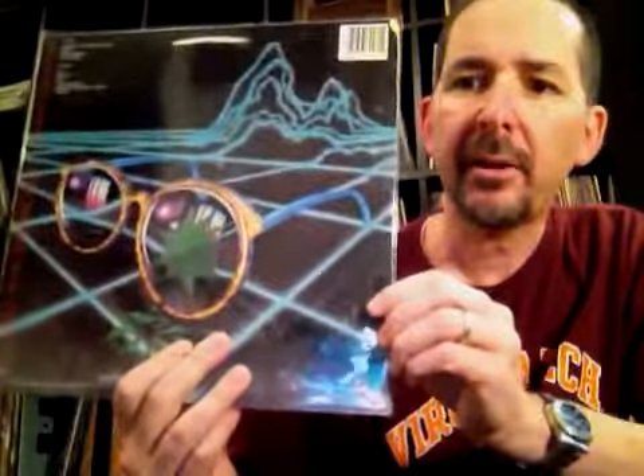Moving on through the B's, the Buggles. Again, not exactly prog, but prog-related. The Buggles, of course, were Geoff Downs and Trevor Horn. This is Adventures in Modern Recording — not a great copy, kind of a worn copy. Vermillion Sands is a great song. I Am a Camera — the song that they later recorded when they became part of Yes on the Drama album. Trevor Horn and Geoff Downs joining Yes for the Drama album brought that song along with them. I always liked the Buggles music.